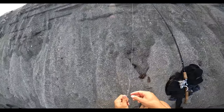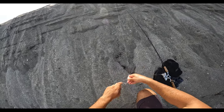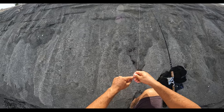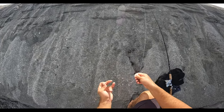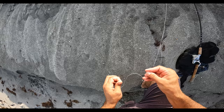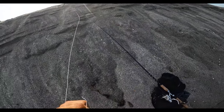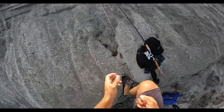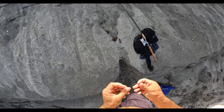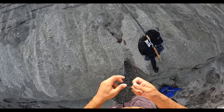Just tying a uni-to-uni here boys and girls. My Stradic got sand all over it so I just had to dunk it in the saltwater. Double less-than-ideal scenario, but what are you gonna do? Just a double uni-to-uni. I got some leftover braid in there. Now I'm tying a little loop knot. I'm using a 1.0 Owner hook. We are here in Jupiter, Florida doing a little beach snook fishing.